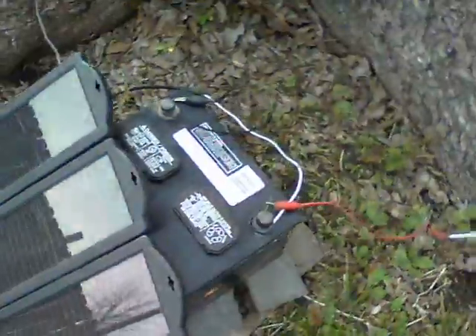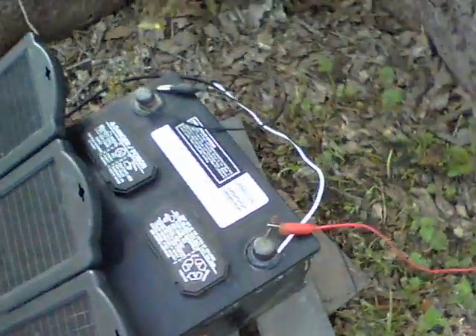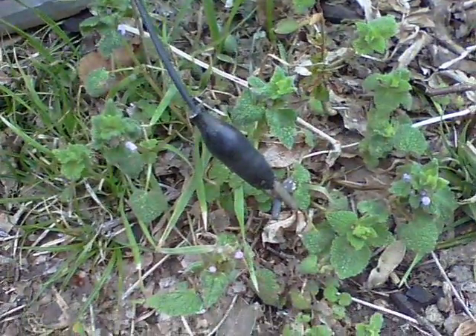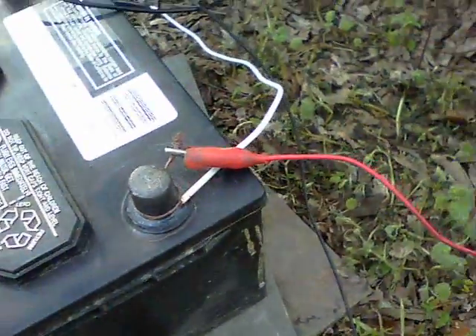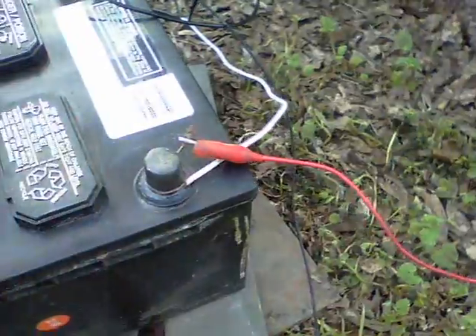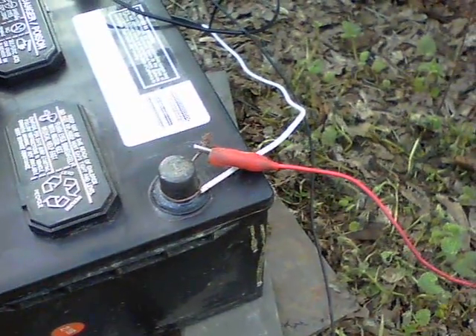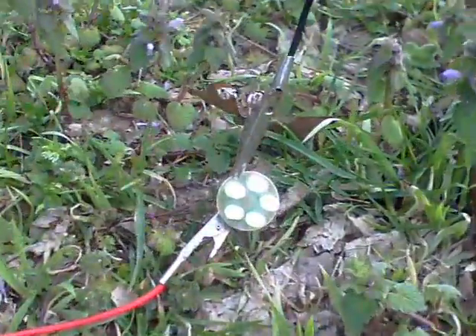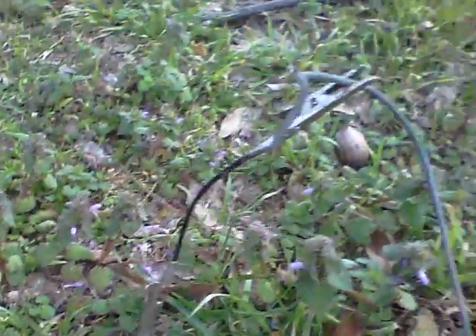We've got these three panels here that are charging up this car battery, and from the back of the car battery we've got the negative goes into the ground — it's a 6-inch piece of steel there from some fencing. But the positive goes directly out, and this system will allow about battery voltage, 13 volts, only about 5 or 6 milliamps. But it is useful because that wire comes out all the way along here — 12 feet of wire — and you can see these LEDs are on, and the negative of those goes into the ground.